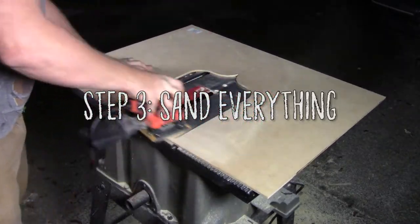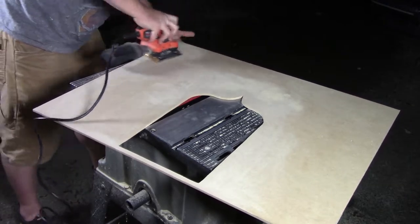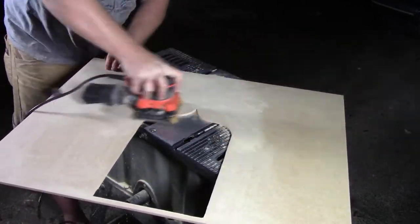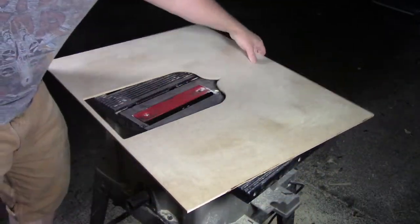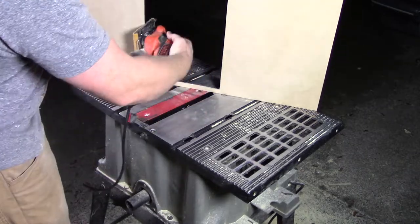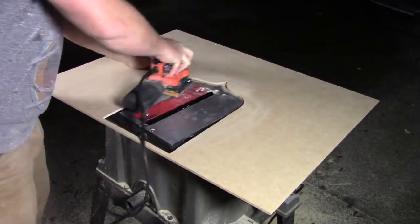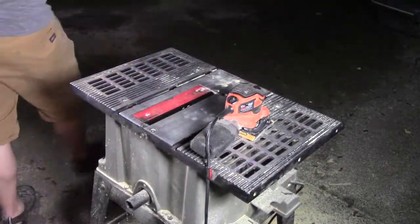Step 3: Sand everything. At this point, you're going to want to take some time and sand everything that we just cut. Smooth all the edges, sand off any markings the wood had, and in general just clean everything up. This is the main prep work that needs to happen before you apply a finish to the wood, and as we will be assembling the pieces before we paint, they will need to look as good as possible now. If you need to use wood putty, this is the time to do it, along with any other repairs needed.